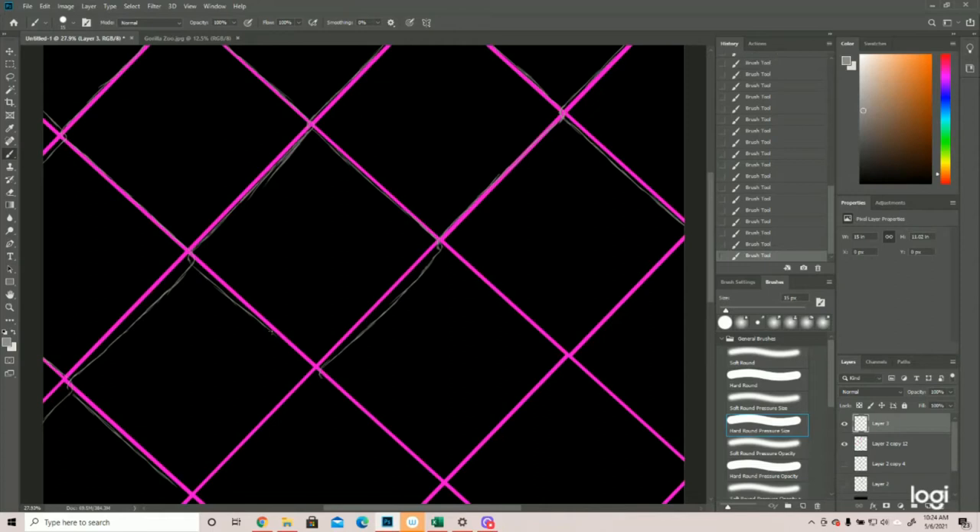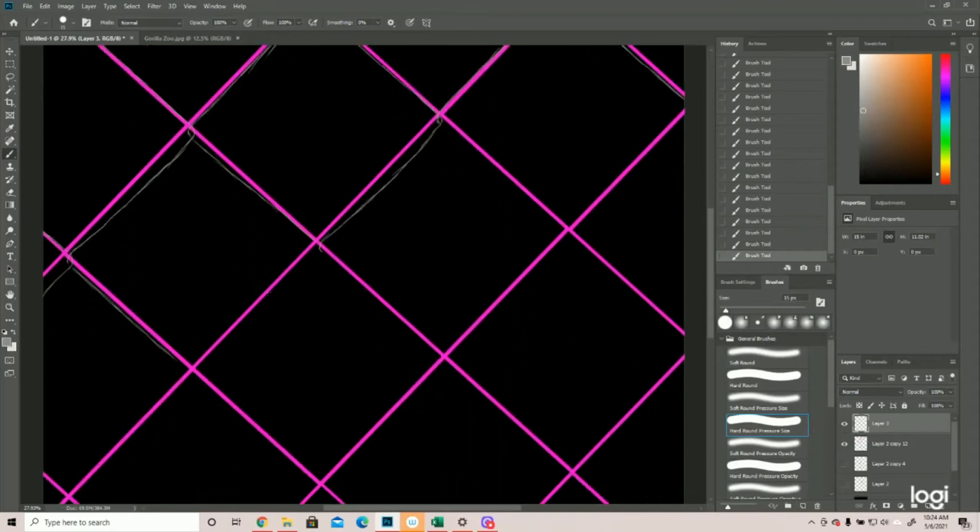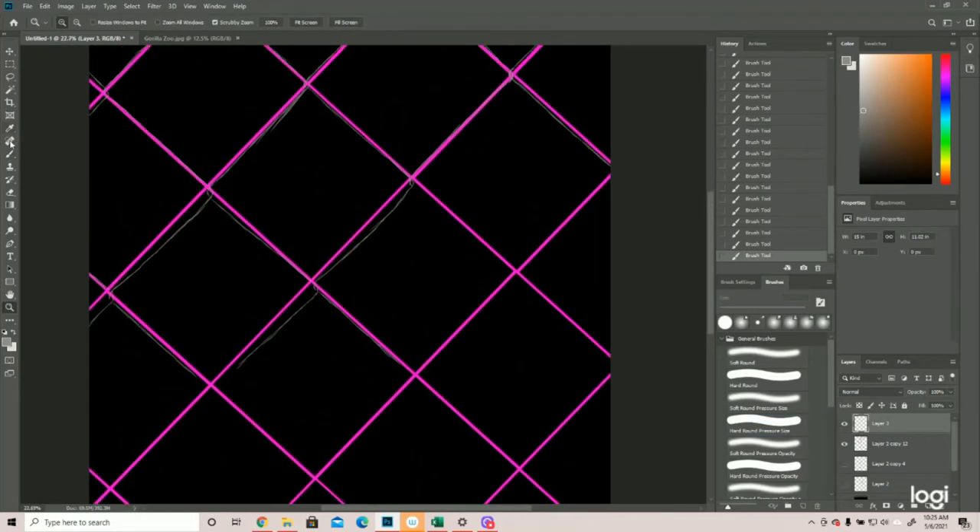It's not the end of the world if you get yourself confused — I've done that and forgotten which ones were over and under and reversed them. It's not always noticeable because of the amount of detail we're putting in here. Do your best to keep to that same pattern. The sketch is really just a guideline to keep my squares mostly straight and roughly the same size.